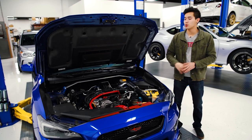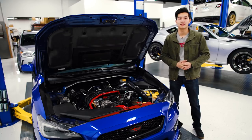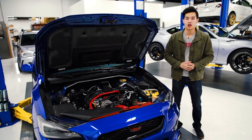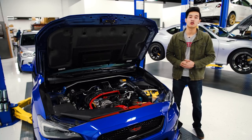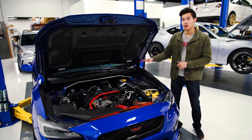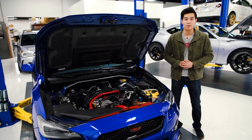The first thing we're going to want to do is relieve the fuel pressure that's built up inside the system. Chances are you've been driving this car so there's quite a bit of pressure built up inside, probably around 1000 PSI. So if we don't relieve that pressure and we go to remove your fuel line, you're going to create quite a bit of a mess for yourself.